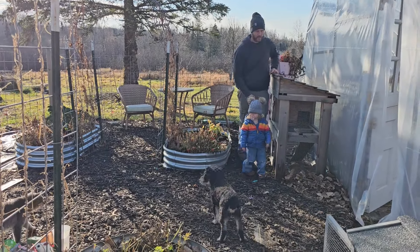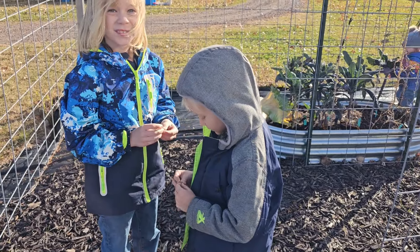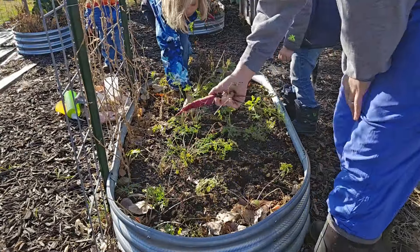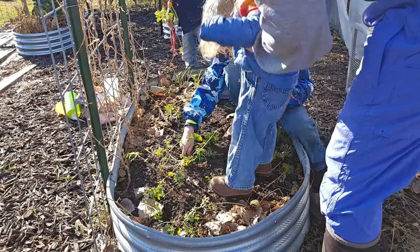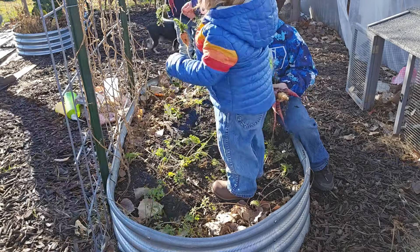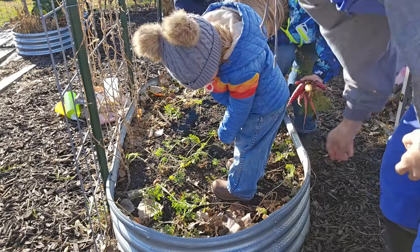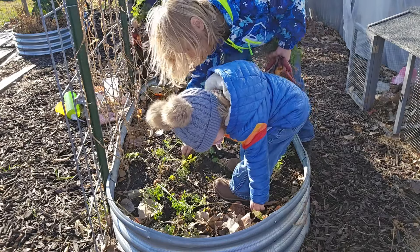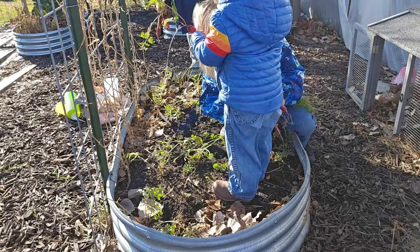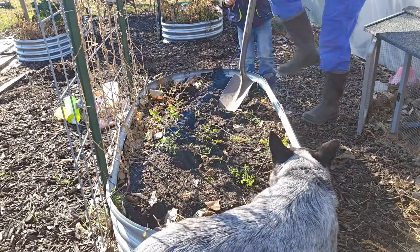One of the kids found some dry beans in the greenhouse, dried right on the vine. Then we head out to the garden beds and get the kids involved pulling carrots — everyone joins in pulling up the last of the carrots together.